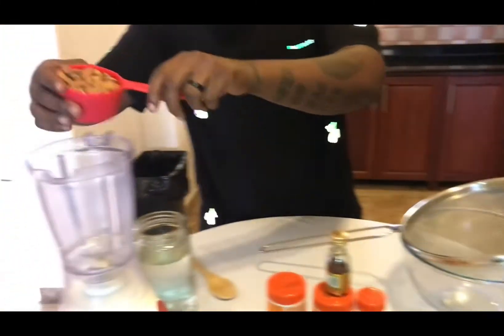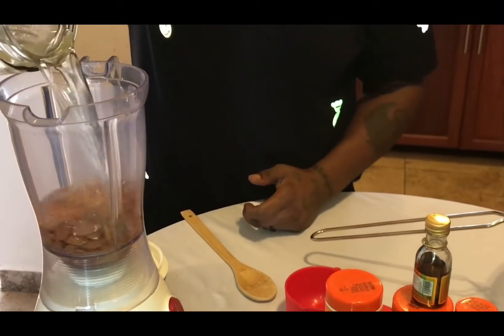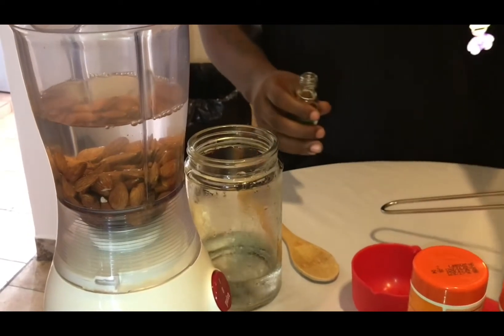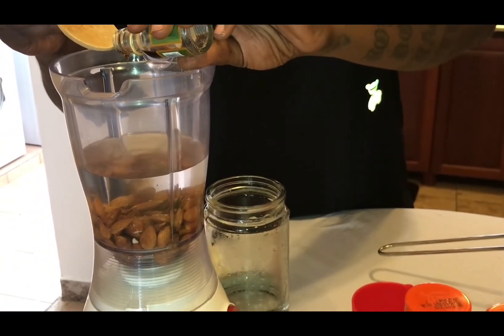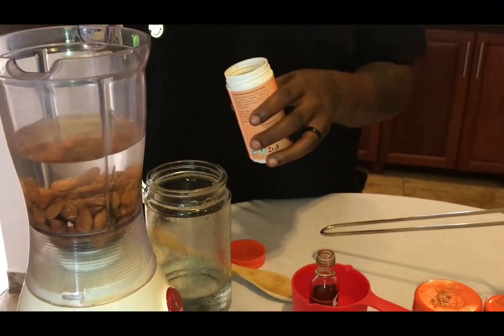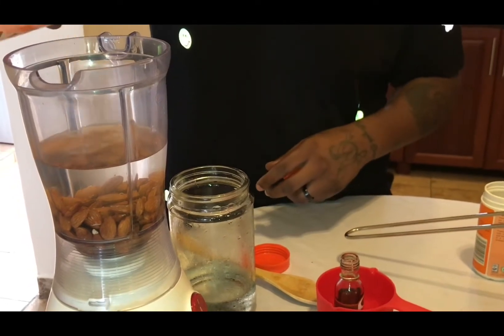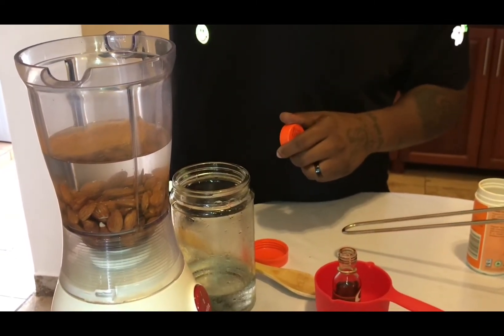We got our one cup of almonds and our water, about three cups. I like to add a little bit of vanilla extract, a pinch of cloves, some cinnamon — yeah, we like that cinnamon — a little bit of nutmeg. You can put as much as you want, that's up to you. But I do what I want because this is my kitchen.